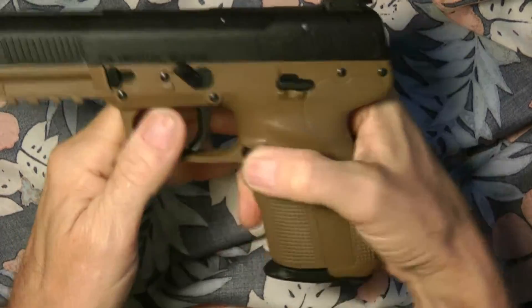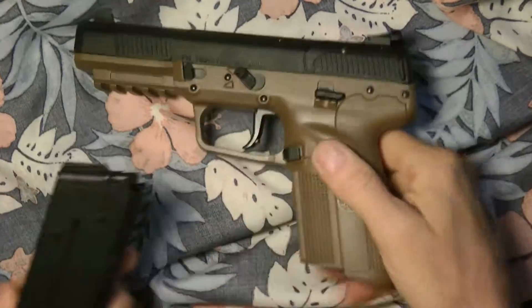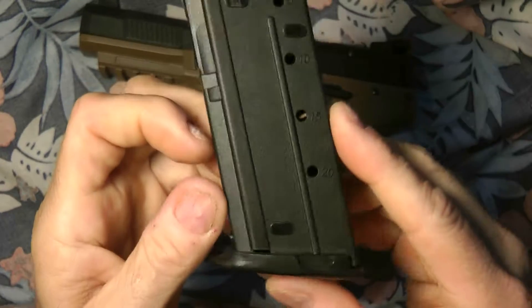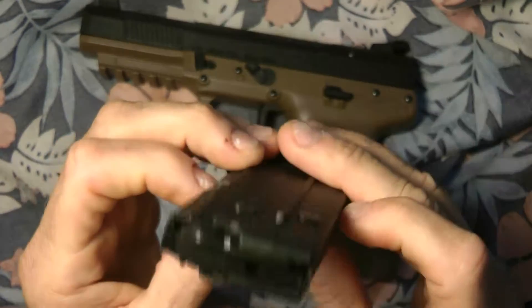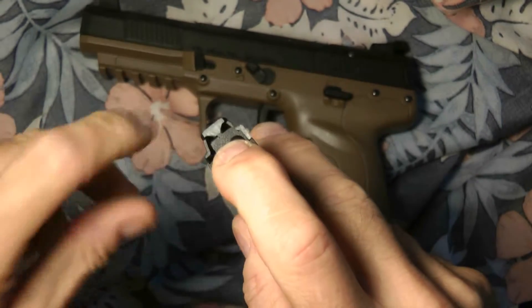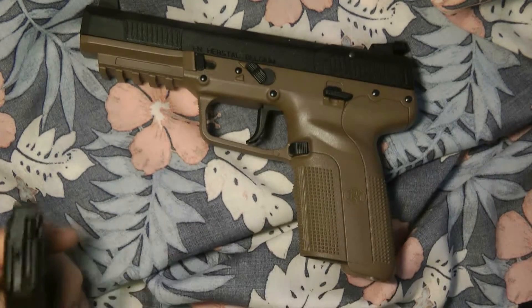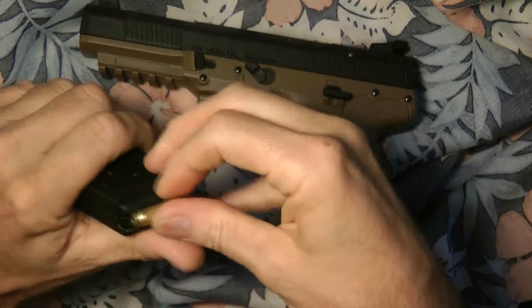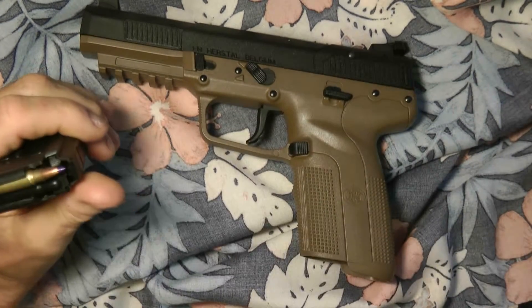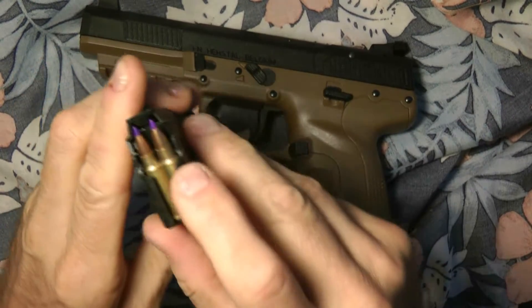There's the magazine release. It comes with three 20-round magazines — these are the newer type. You can see the big difference: there's a triangle reinforcement on the magazine body that gives it more strength, and you can see how the rounds line up inside it.